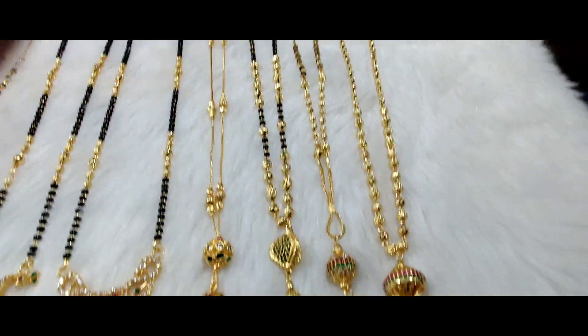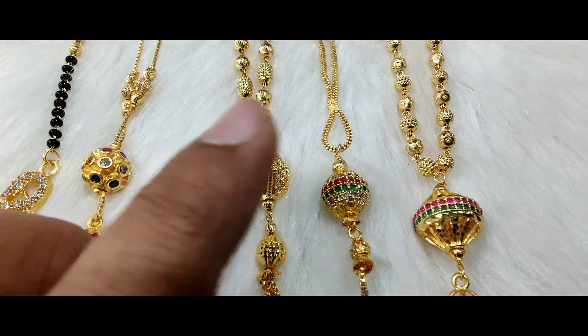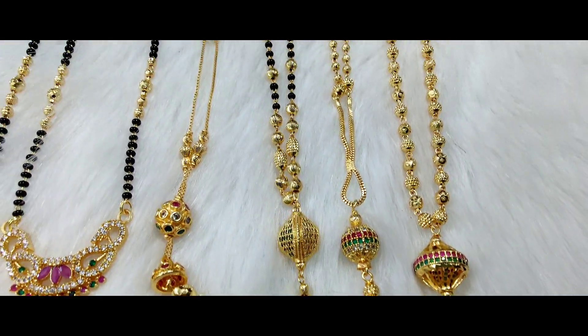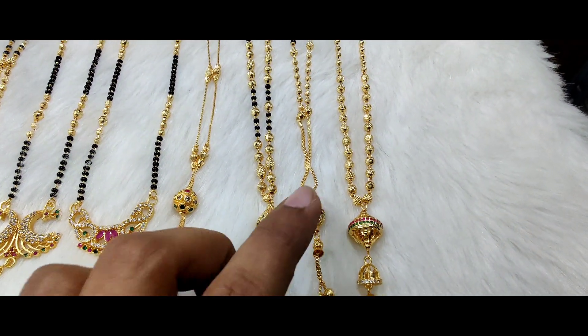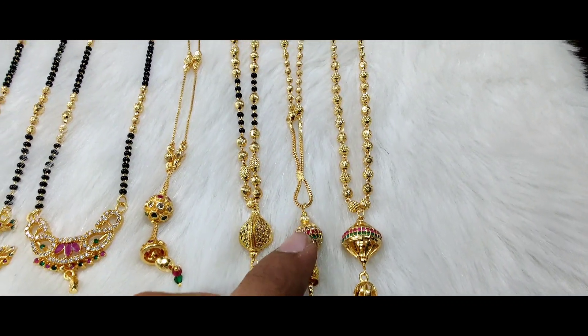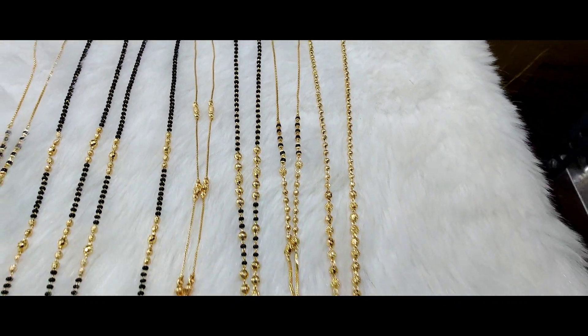Next is a different design — the same size in a ball shape. It comes in green, ruby, and white. This is a single layer with DD balls, priced at Rs. 350 only. This is the ruby and white multi-color combination, also at Rs. 350 only.